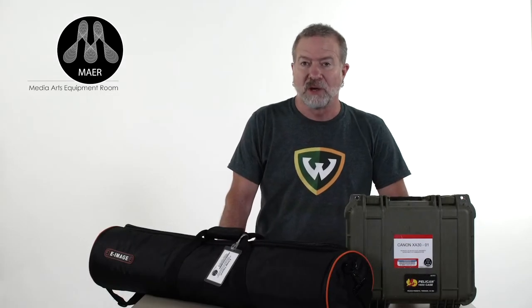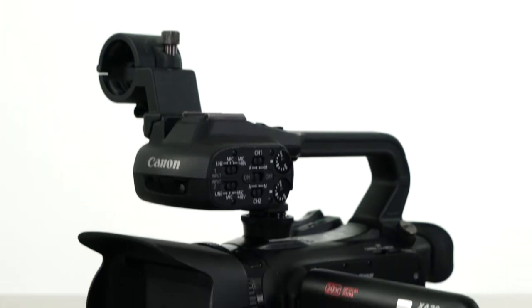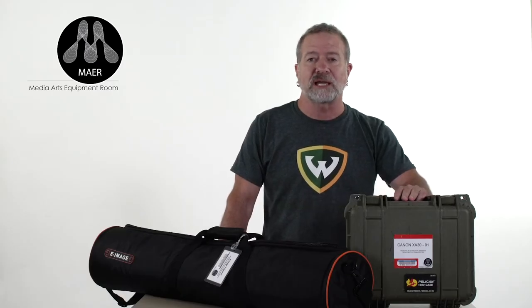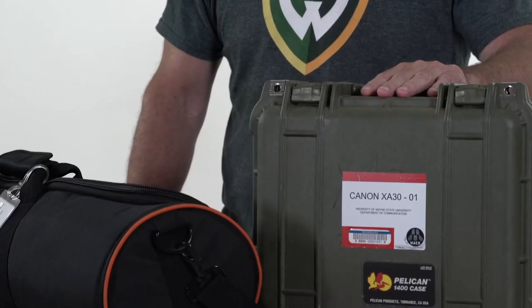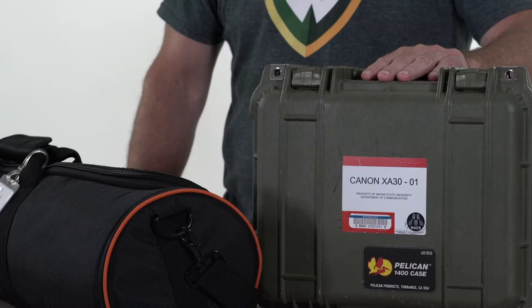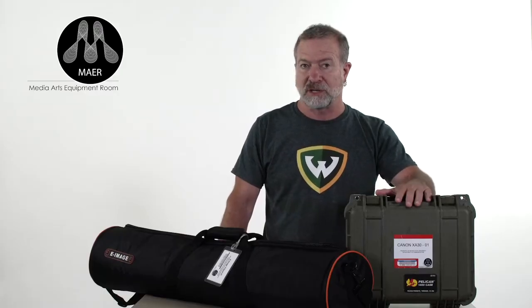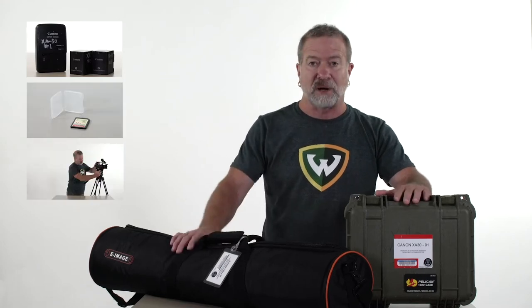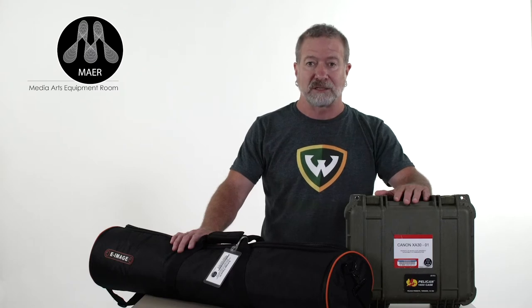In today's how-to video, we're going to feature the Canon XA30, a run-and-gun style camera. We're also going to go through the procedures of what to do at checkout when picking up your equipment to ensure that you have everything you need and it's in operating condition. Once we do that, we're going to show how to assemble the XA30, putting the battery in, the SD card, and mounting it onto the tripod. After that, we're going to go over the optimized settings for shooting HD video.